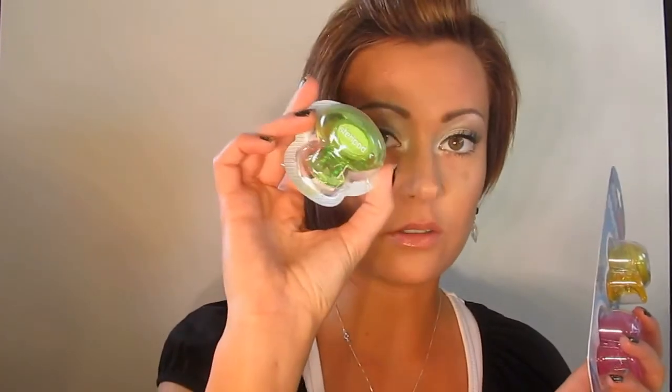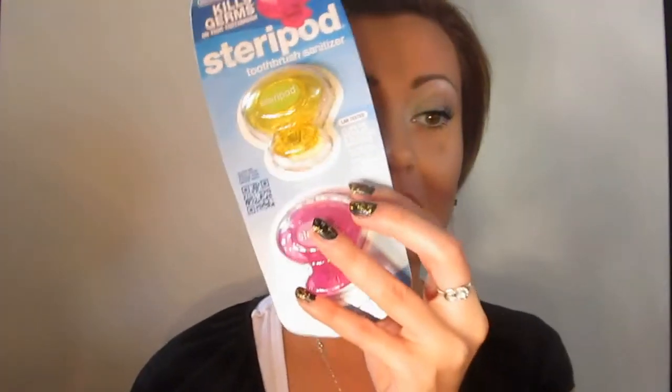Even if you're not a vegan, if you purchase from mainstream oral care lines, this fits over Oral-B toothbrushes, Crest, Sonicare, and Colgate. You're eligible for a 25% discount off these lovely Steropods that come in four colors — you can get this little green one, yellow, pink, or the fantastic sea blue color.